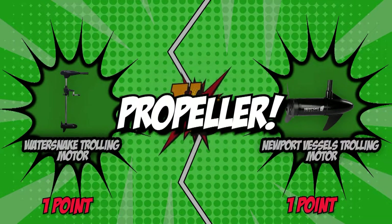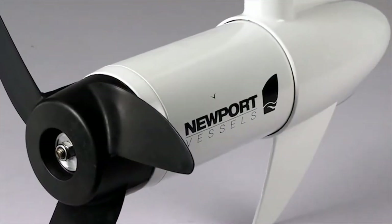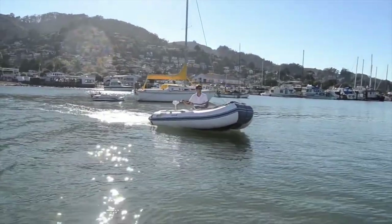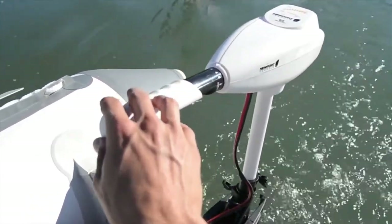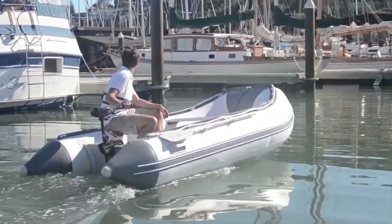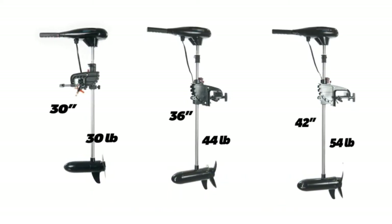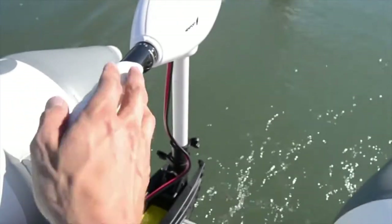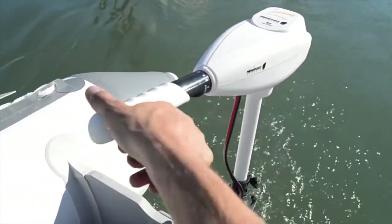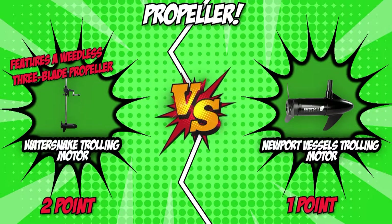The third category is the propeller. You are only going to see either 2- or 3-blade options. Smaller trolling motors feature a 2-blade prop that doesn't produce as much forward thrust, but increases battery life. 3-blade props are usually found in larger trolling motors generating over 80 pounds of thrust. The WaterSnake trolling motor features a weedless 3-blade propeller designed to allow your boat to move easily through weeds. Likewise, the Newport Vessels trolling motor boasts a 3-blade propeller that provides great low-end torque. For its weedless 3-blade propeller design, we give the WaterSnake trolling motor this category, leading the battle with a score of 2-1.